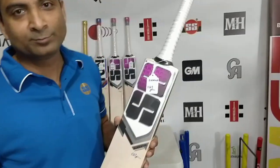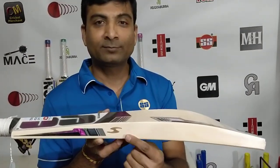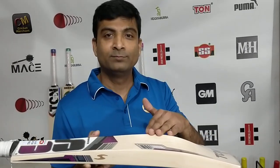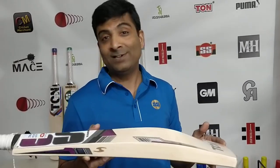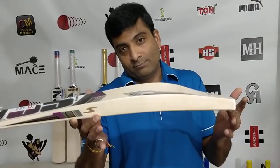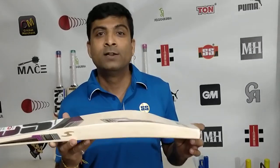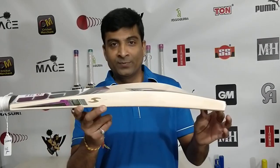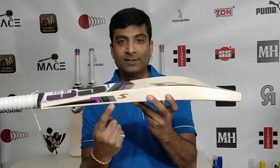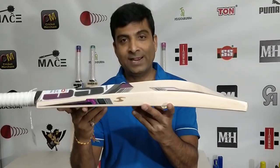SS makes those bats. How many of you have seen this S on his SS bats? We have brought this in. I'm very sure the guys at SS are looking at this video — they have been pushing us to buy SS. We haven't brought them in yet for personal reasons. We might not be increasing our catalog offering yet, but this is what Rohit Sharma plays with in a lot of games.